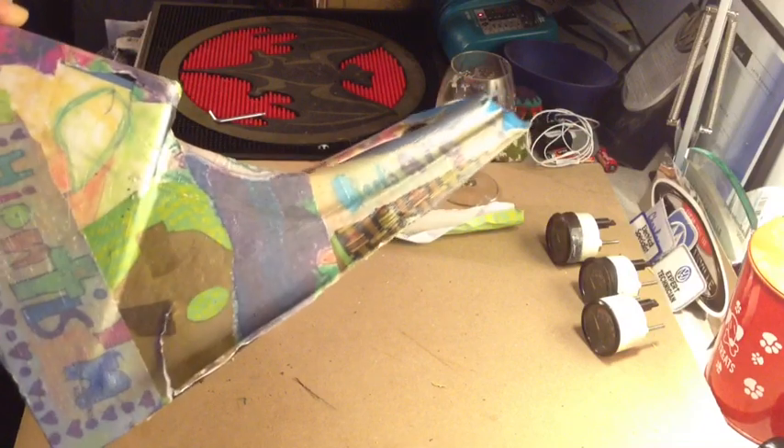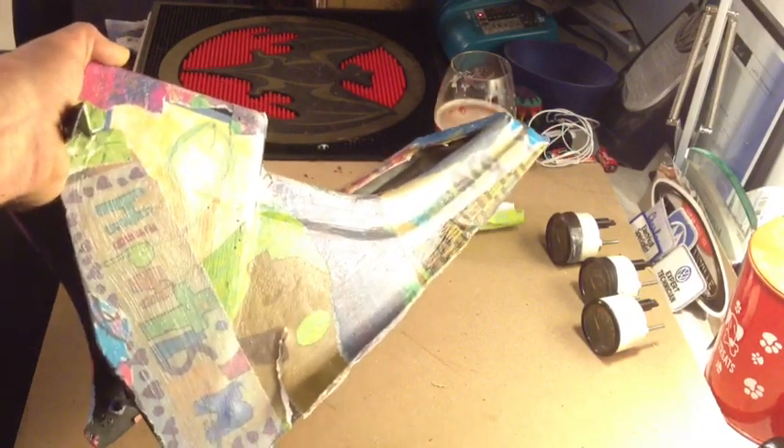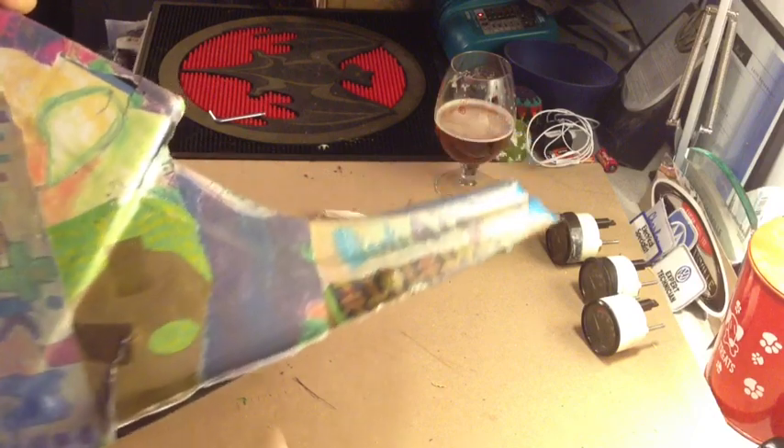I'm not 100% sure the method they used, but if you look right here, you can almost see the texture that it has. So that's what we're trying to remove.